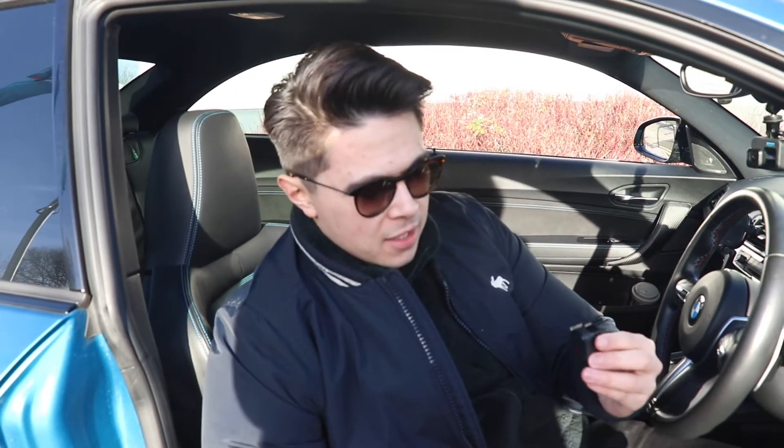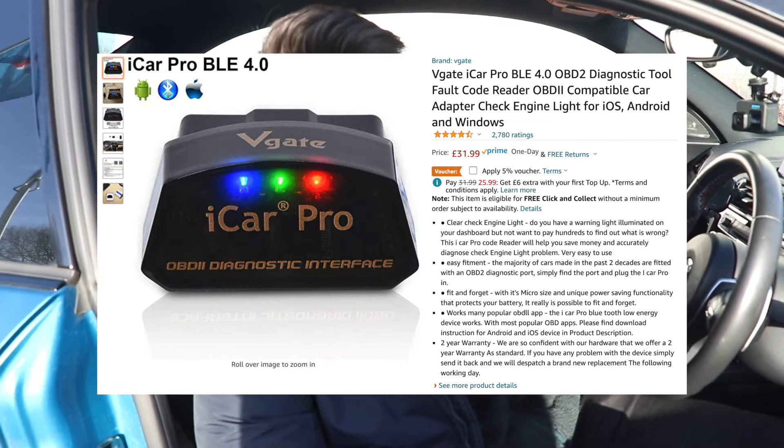In order to use Bim-a-Link, you need an OBD adapter. I'll put a link in the description — this is a V-Gate OBD2. Essentially this uses Wi-Fi to connect to my phone.